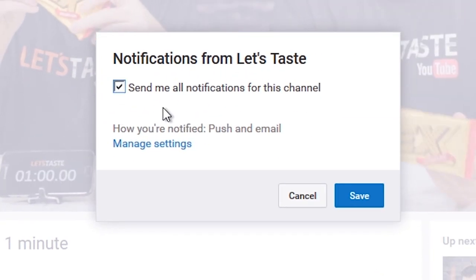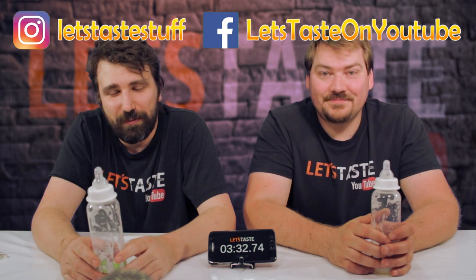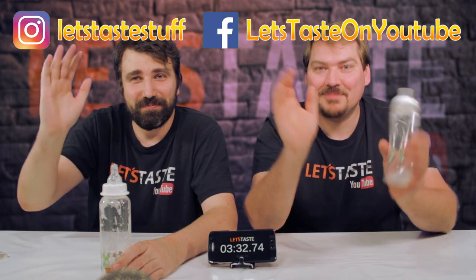And push the little bell button — if you dare. It's at your own risk. No idea what's gonna happen. But thank you for watching. And see you next time. Bye bye.